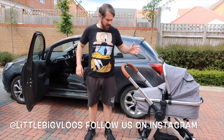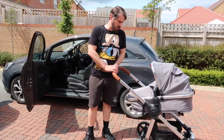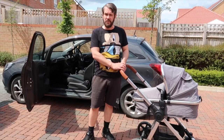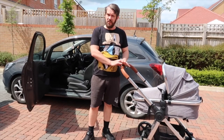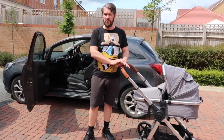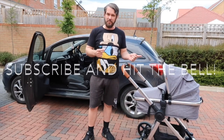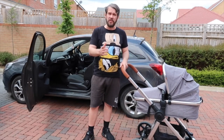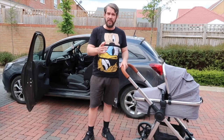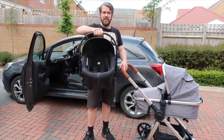Hey guys, welcome back to LBB. Last week we done a vlog on how to set up your Pamarena XT baby load travel system, and we got a few messages on our vlogs and through our Instagram asking how easy it is to install the car seat. So before we get started, if you'd like to like, subscribe, hit that notification button. Today I'm going to show you how easy it is to install the car seat, so follow me.